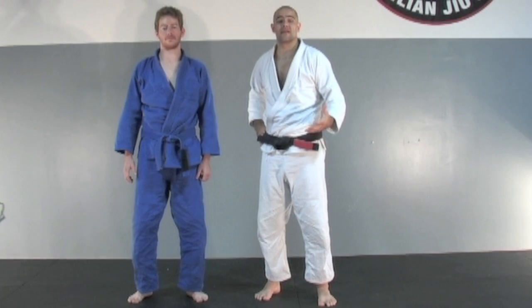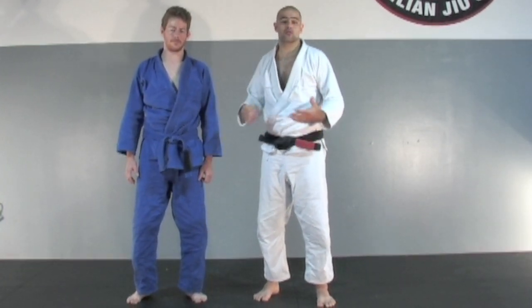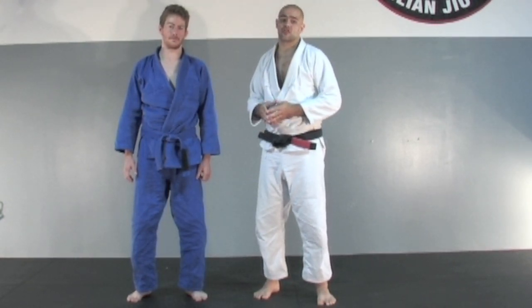Alright, now we're going to take a look at another basic closed guard pass, the Guitar Hero. This is something that I've had a lot of success with both in the Kimono and out of the Kimono, and if you do it correctly, you can have a lot of success too.